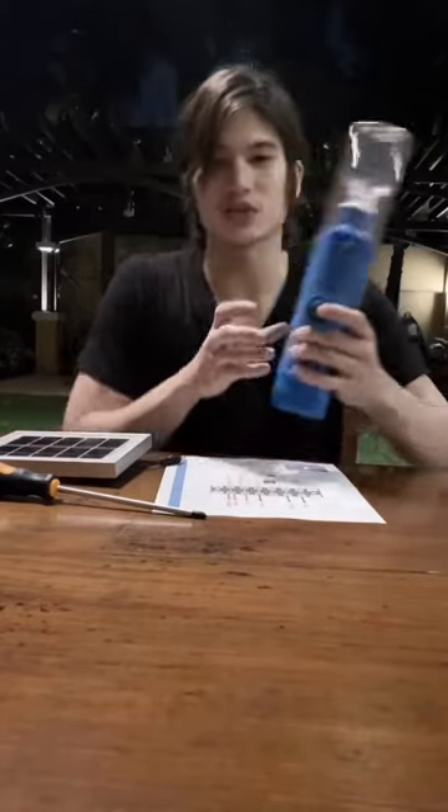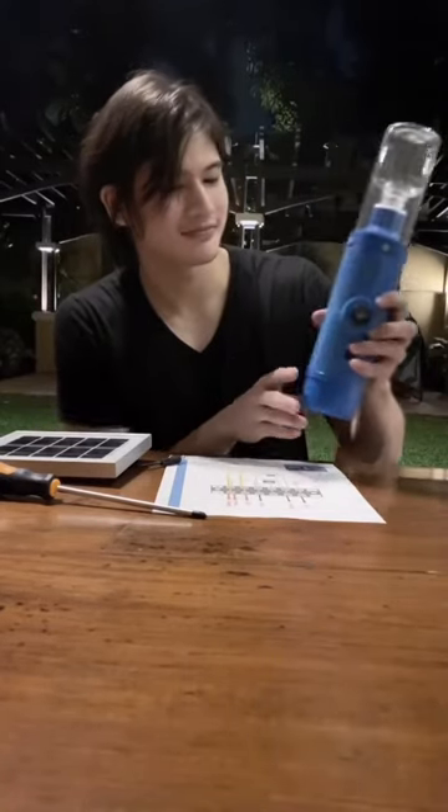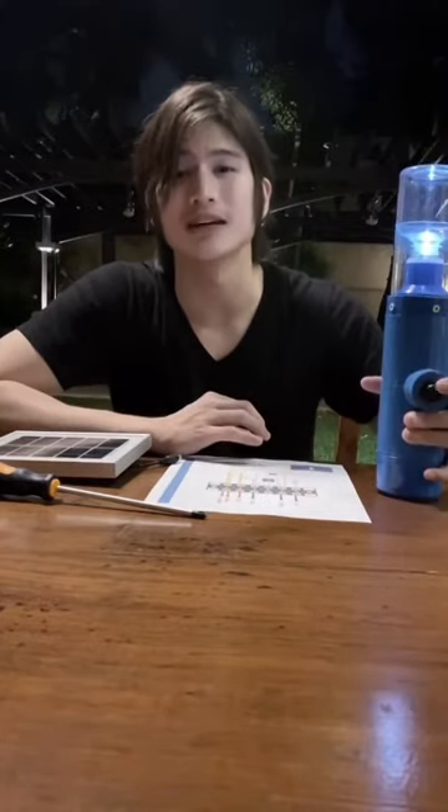If you guys want to see it, it actually works — tada! For some of us, we have the luxury of time during this pandemic, during this whole crisis, so why not use that time to help other people — especially those who don't have access to light. Light it forward, guys!